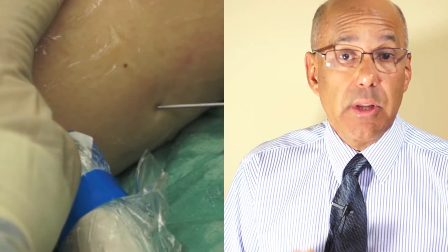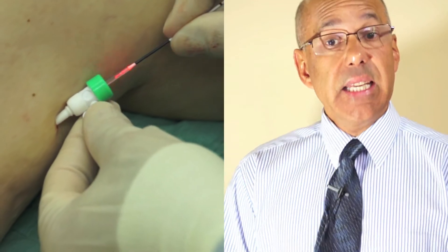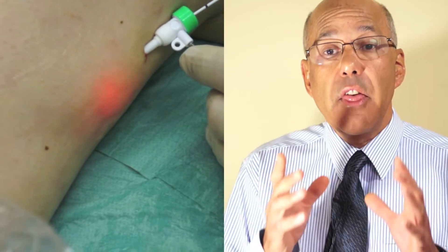Endovenous laser, often abbreviated to EVL-T or EVL, works by heating the abnormal unhealthy vein to a temperature at which it is cauterised, sterilised and devitalised. After numbing the skin with local anaesthetic, a fine needle is inserted into the vein under the guidance of ultrasound. Then a laser fibre is introduced and positioned very carefully inside the vein to the point in the leg where the unhealthy, abnormal valves are causing the root of the problem.